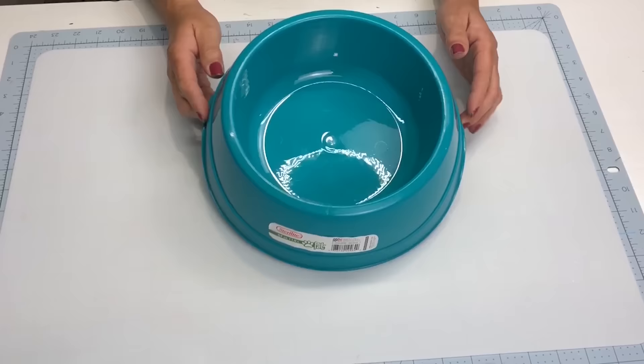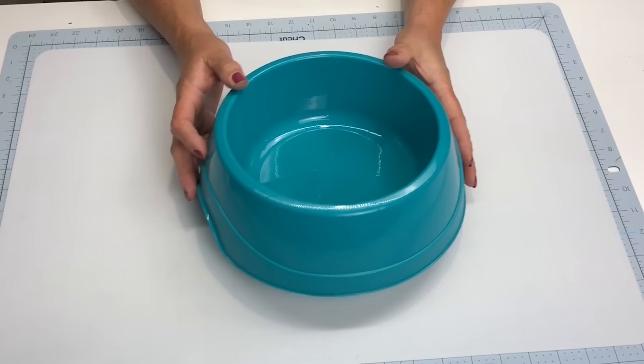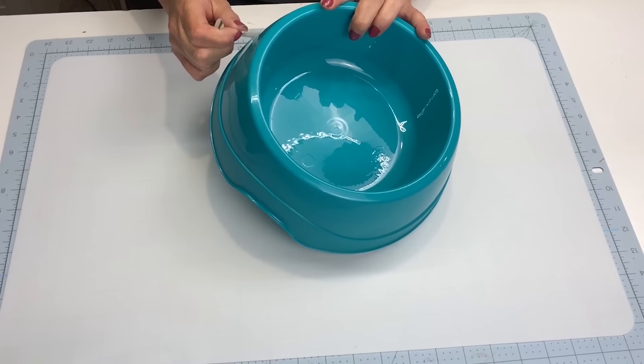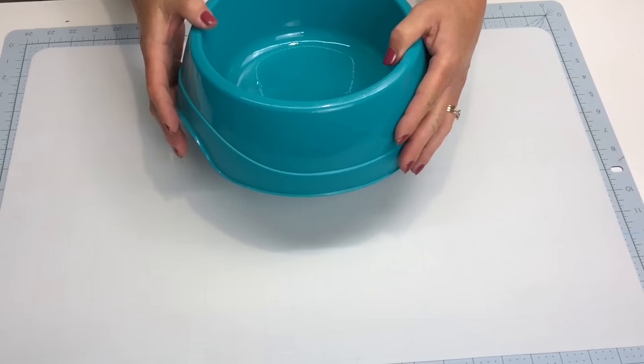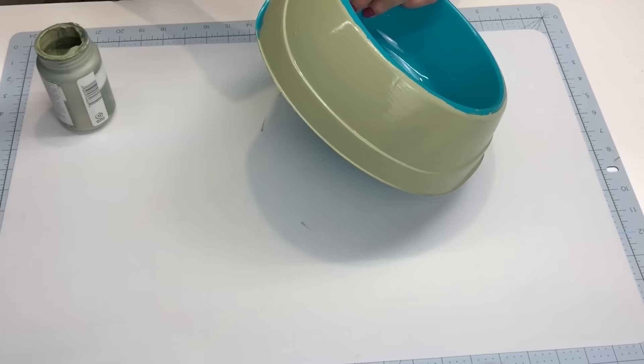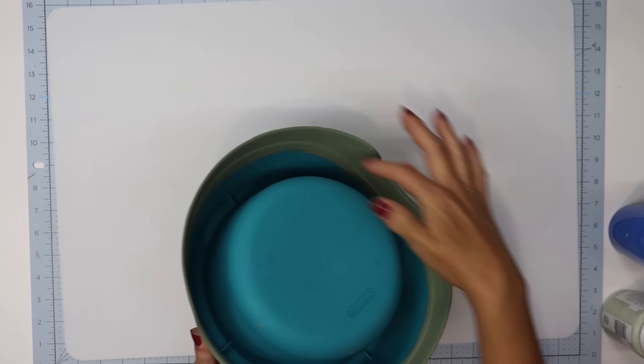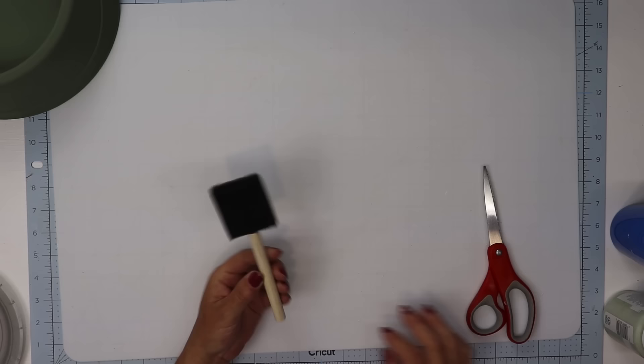For our next project we're going to make a garden turtle. I'm using a pet bowl from Family Dollar that was $2.50 — it has handles on the sides which are perfect for a turtle. I'm going to give it two coats of Waverly's chalk paint in the color moss, which dries to a beautiful deep green. I also made sure to paint the bottom side and inside rim because you'll be able to see some of that when the project is complete.